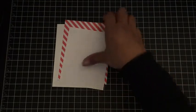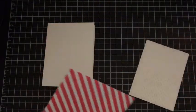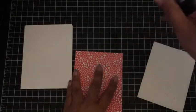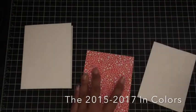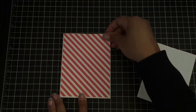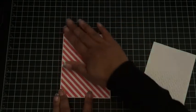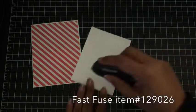I'm going to layer these two together. This paper comes from the stack that has all of the in-colors, and I believe it has four of each of those sheets in that paper stack. I'll just mount that on here, and then put on my embossed piece. I love this fast piece — it works so well.